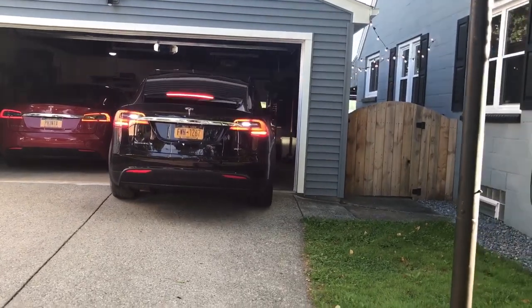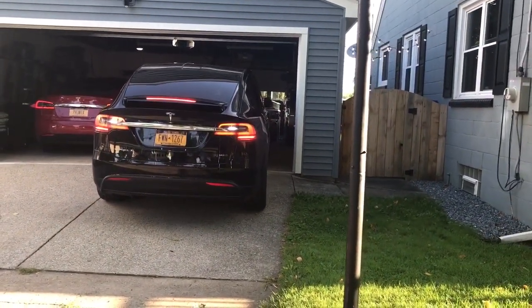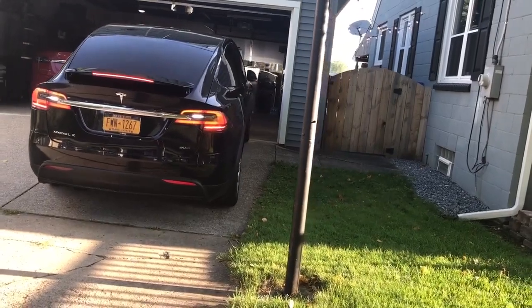Summon. We're gonna summon the Tesla out of the garage straight back. We got a pole right here though — she's always scared by this pole.